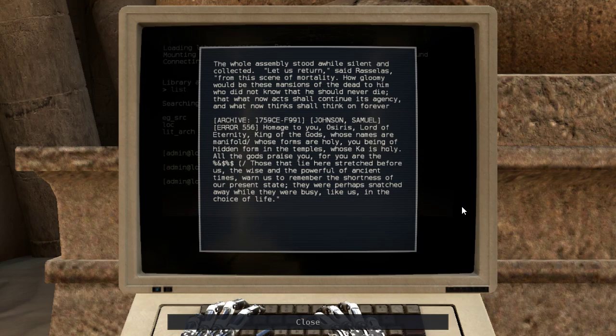The whole assembly stood a while silent and collected. 'Let us return,' said Rosillas, 'from this scene of mortality. How gloomy would be these mansions of the dead to him who did not know that he should never die. That what now acts shall continue its agency, and what now thinks shall think on forever.'